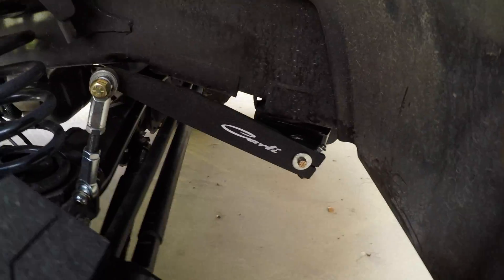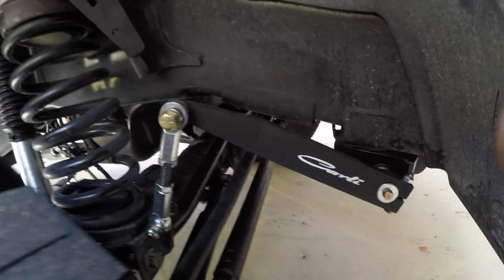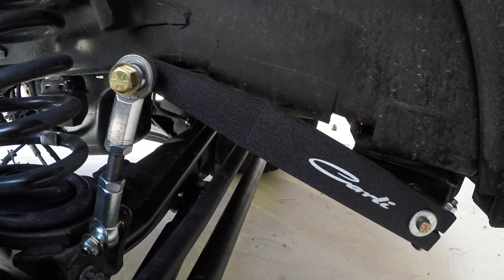I wasn't originally going to film this, so I do apologize that we're kind of doing it backwards, but the question is: is a $700 sway bar worth it?